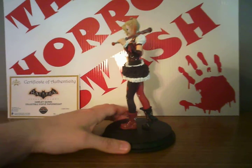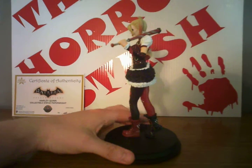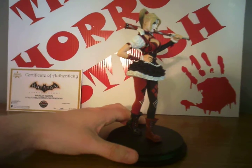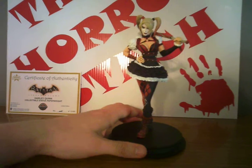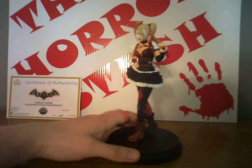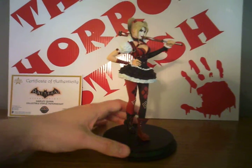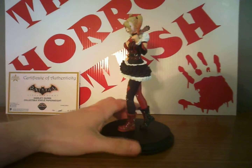Comment below. Check us out on Facebook — I'll drop a link below. The Horror Stash. Be sure to share our page if you can — share some of the photos and stuff we post. Let's get some new subscribers.